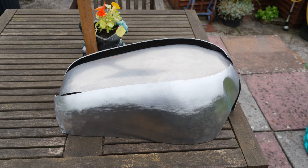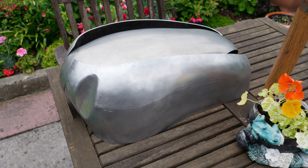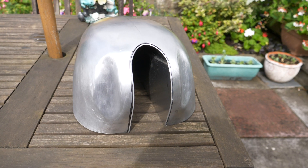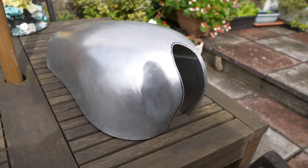Here are the formed parts prior to trimming. This is the welded parts of the top and the formed tunnel.